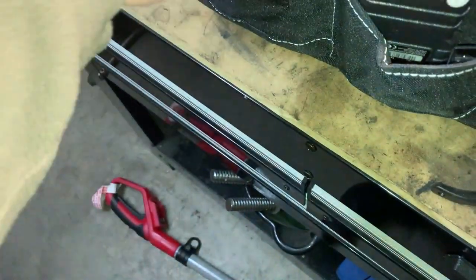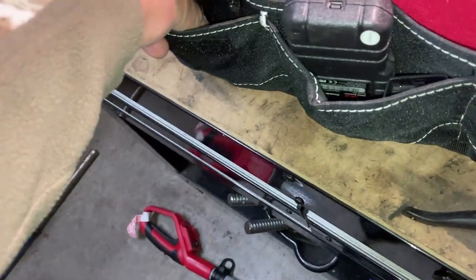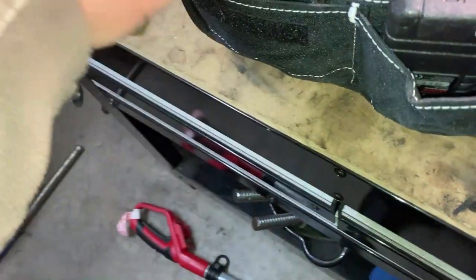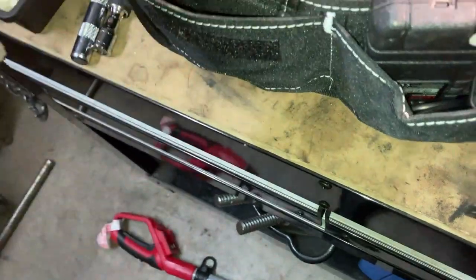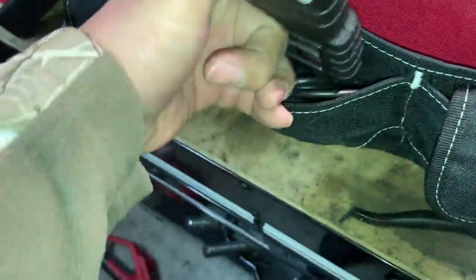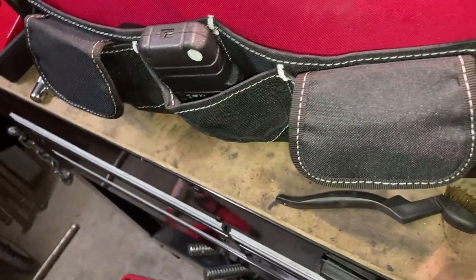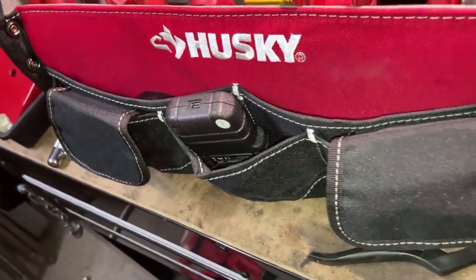Pin wrenches for caliper pins to hold them while putting the caliper bolt in. A spark plug socket, and an impact driver. A cheap scan tool - these are made by Launch, about $120 all day long. I think they're on a Black Friday / Cyber Monday deal right now for like $16, but don't quote me on that.